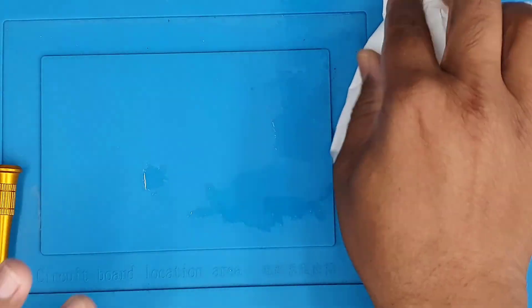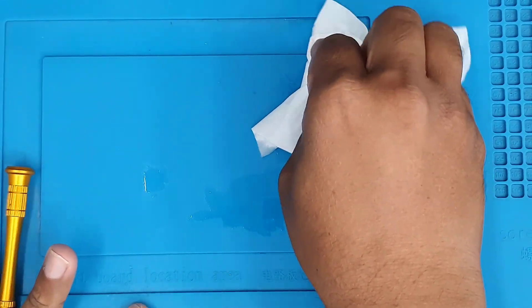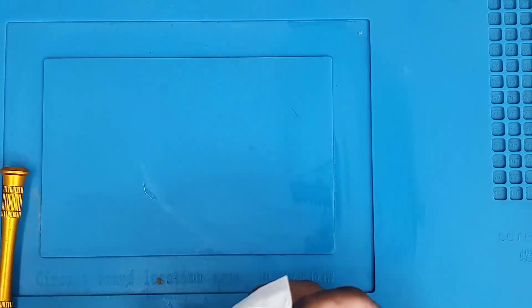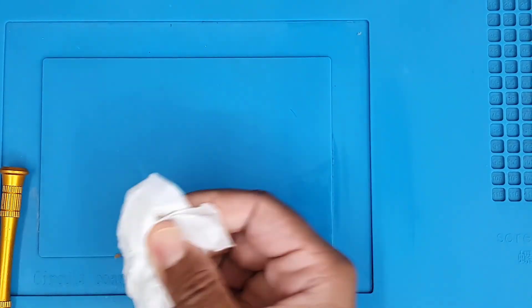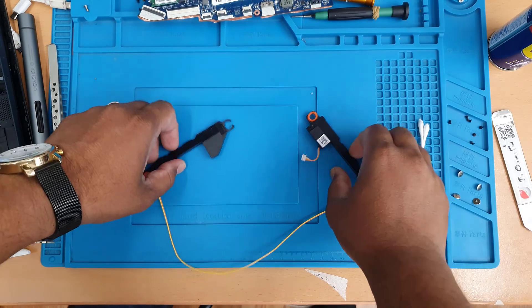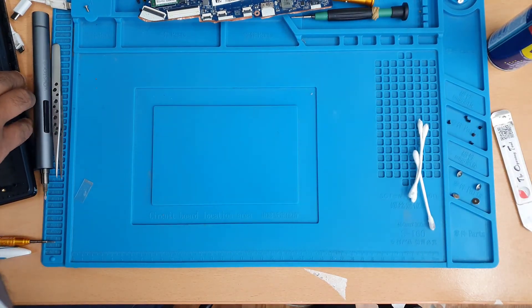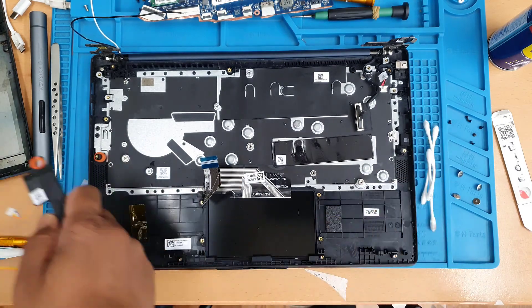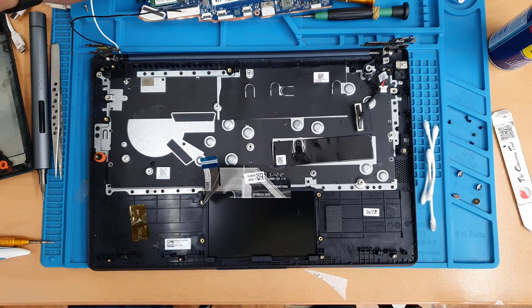The cleaning is done. Now we're going to put it back and assemble the laptop. If you have a hair dryer, you can blow some hot air to dry it properly. If there is any sort of white residue remaining, you can wipe it up, then put it together and check.